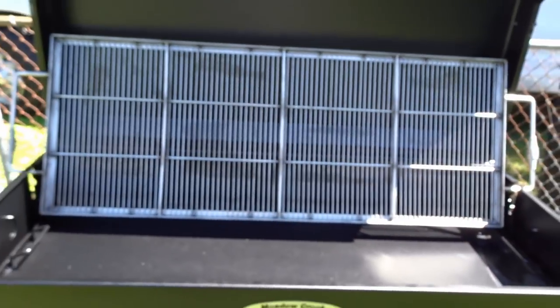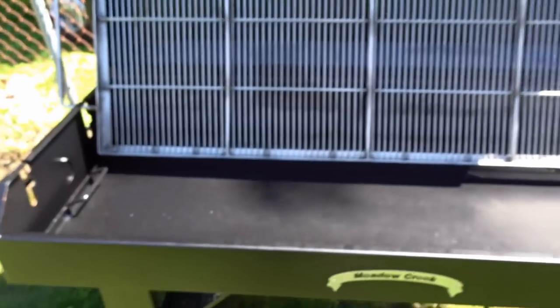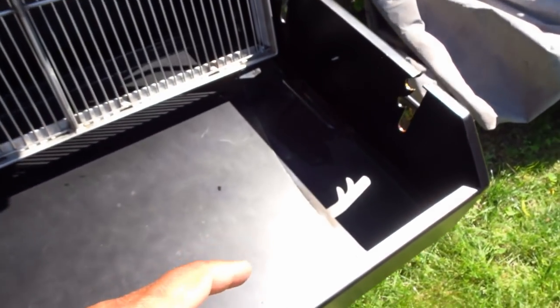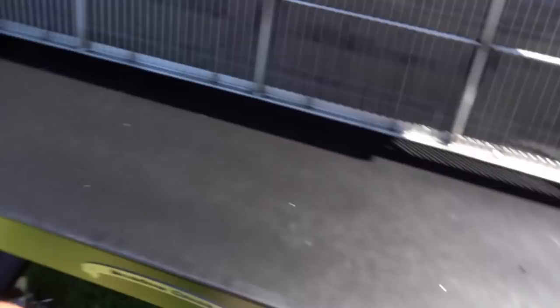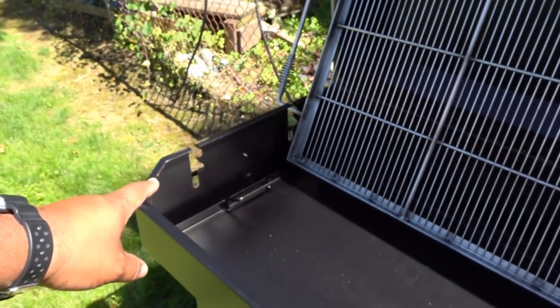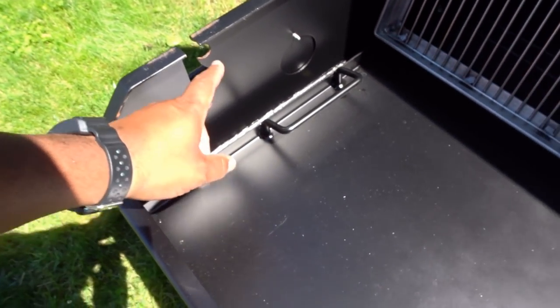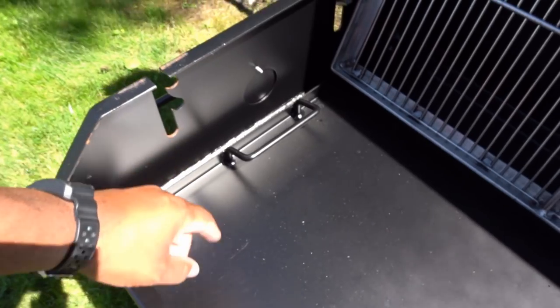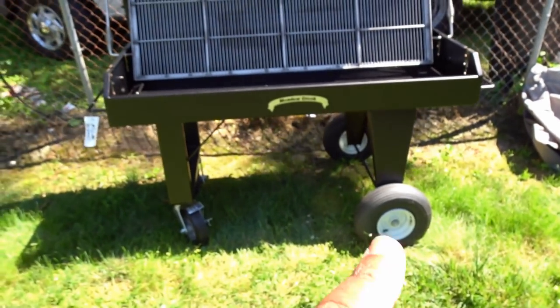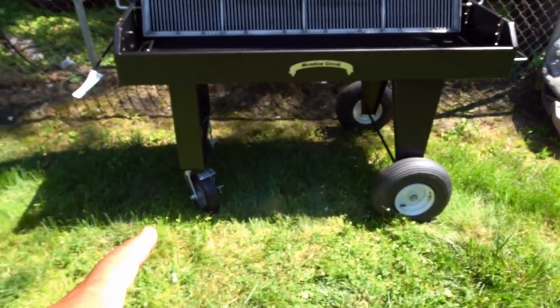I flipped the grate up so you can see the charcoal pan — it's probably about an inch deep and it sits down on the bottom flush and flat, but it is removable so it's easy to clean the ash out. There are two or maybe three cooking grate positions all the way down to the bottom, and there's a lid as well. Decent size wheels and casters.